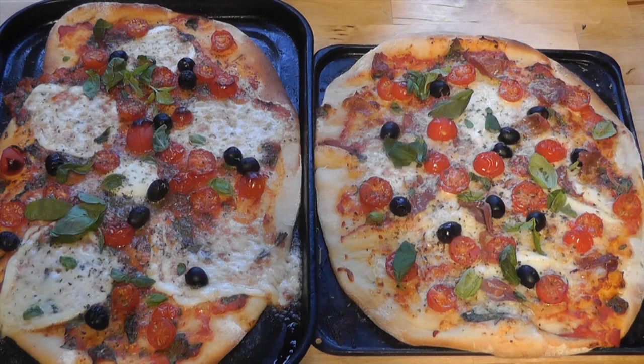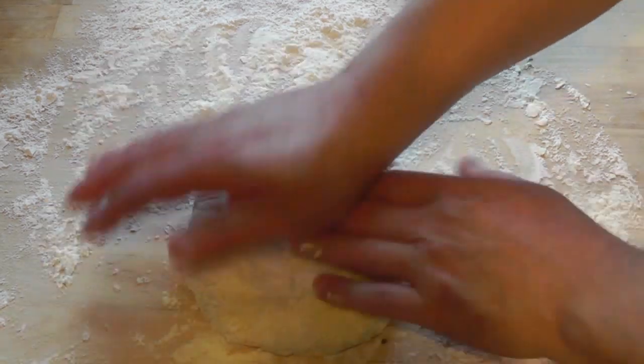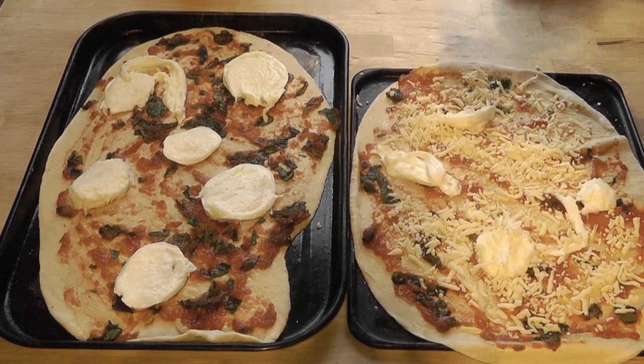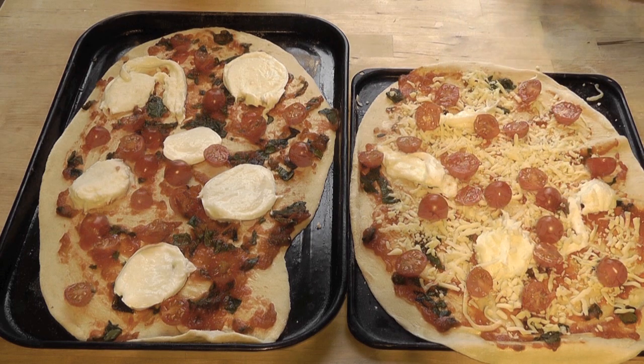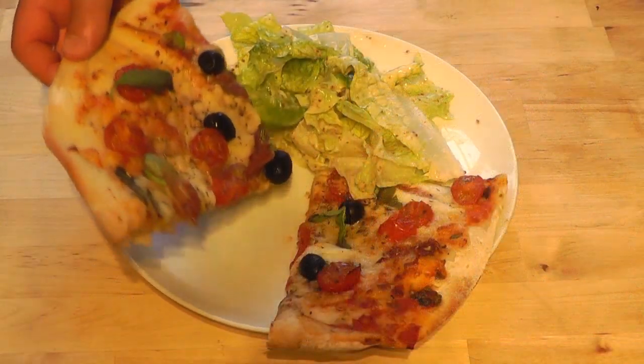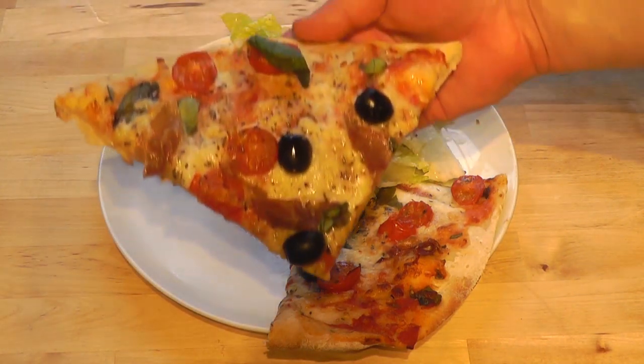I'm going to be making a homemade pizza today, and what we're going to do is make our own homemade pizza base. Really nice because it just makes it fresh, and then we're going to do a bit of mozzarella, a bit of parmesan, and just put some really nice toppings on it. It's going to be absolutely delicious.